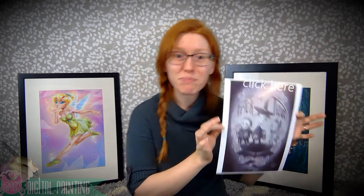The most important part of printing a digital painting is to first create something. So right now I'm going to be printing this painting of Shock, Lock and Barrel. You can click here to see the process video for this painting.